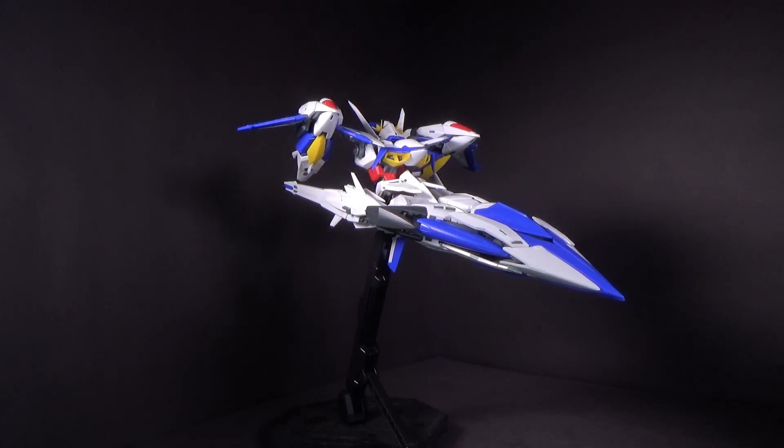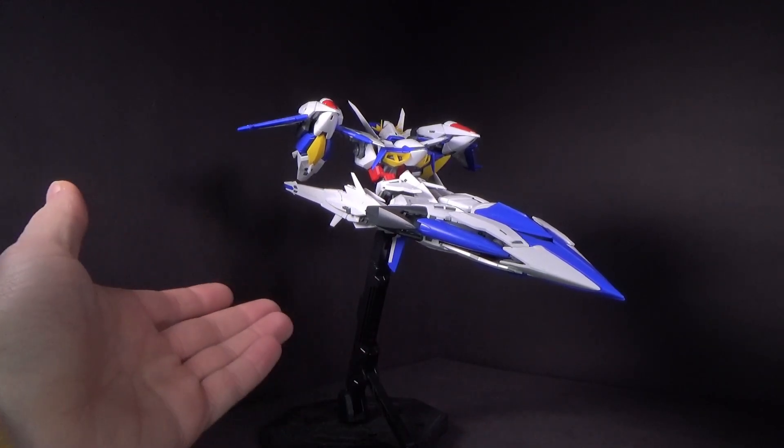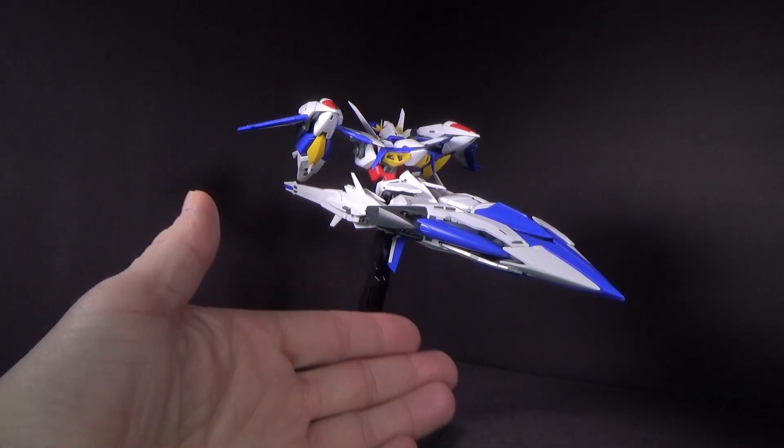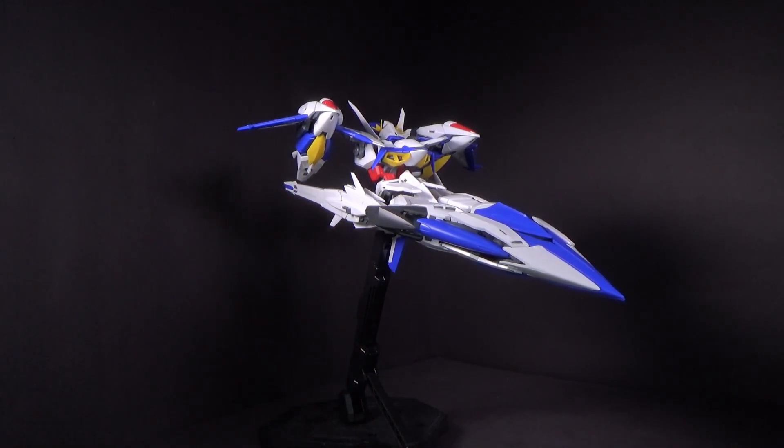We got a brand new Seed kit in a series that I think takes place between Seed and Destiny. I think it's like a three or four year gap, so they can totally do stuff, and I'm sure they have more. This is the mobile armor mode, and you do get the black stand, which is nice because you do want to have something to display it in.